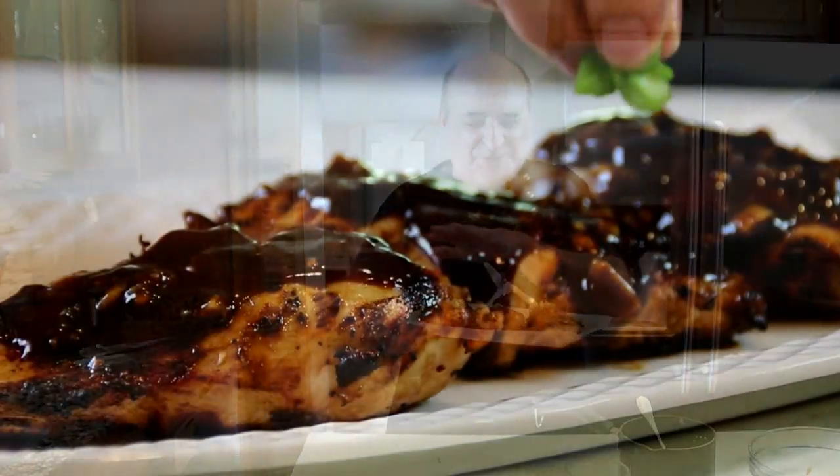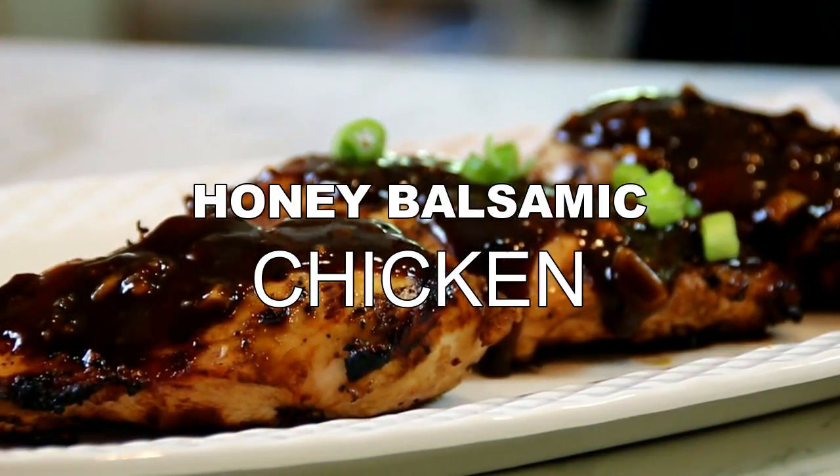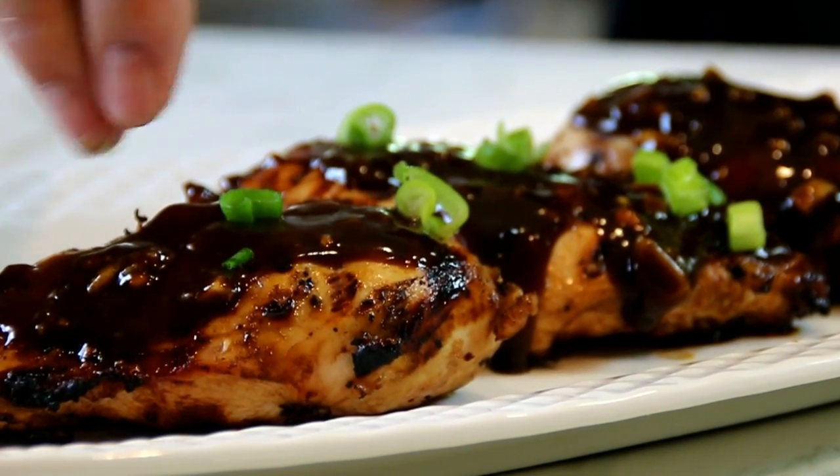Hey guys, how you doing? Dave here. Today we're making honey balsamic chicken with a touch of spices such as garlic and stuff like that. Incredibly delicious — I just love it. It's got that sweet and sour taste. You're gonna love it, so let me walk you through this.